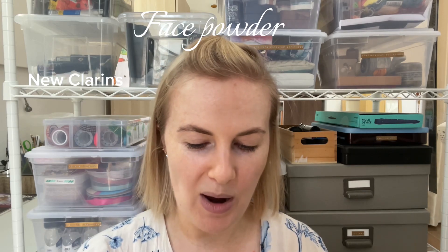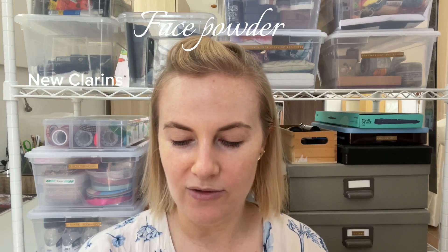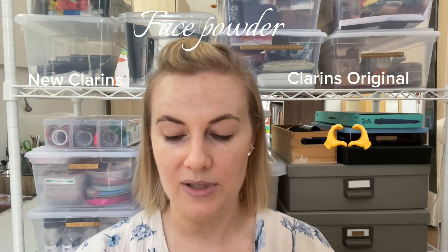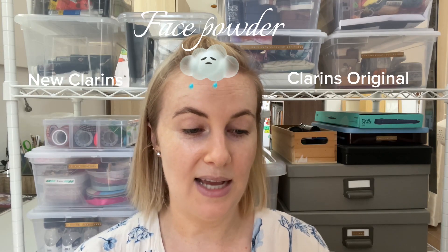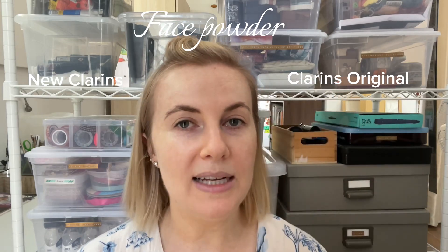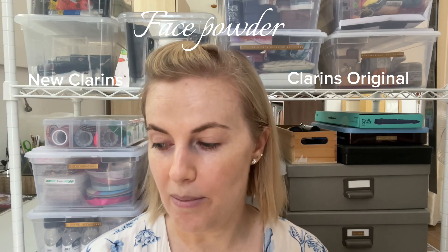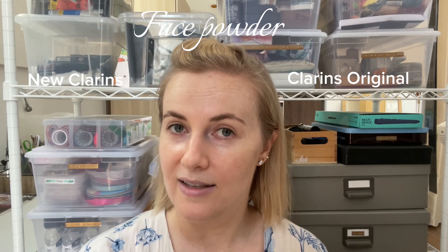I've been buying this powder for years. I always buy the light or the transparent — it's fine and it's perfect for my skin. This is 30 grams and this is 15 grams, exactly half. So not only is it a completely different shade — which is unacceptable, if it's a different shade you need to give it a different number — it's half the size and it costs exactly the same.